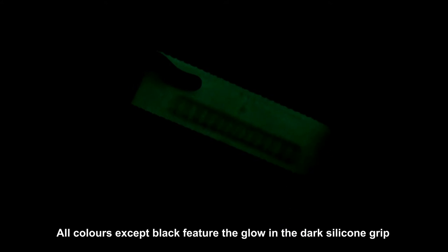The silicone grip on the torch is also luminous, so it glows in the dark. As you can see here, it's showing up quite nicely. It lasts for a couple of hours, so perhaps it could have lasted a bit longer, but it's a neat little extra to have.